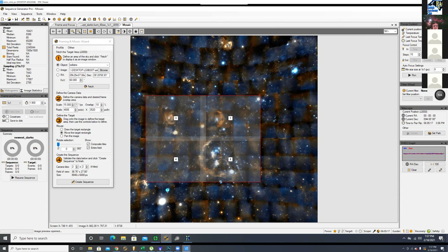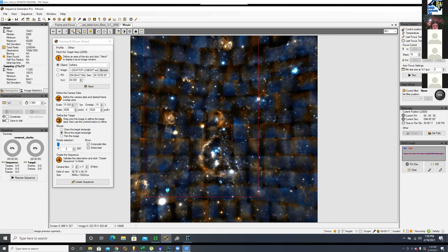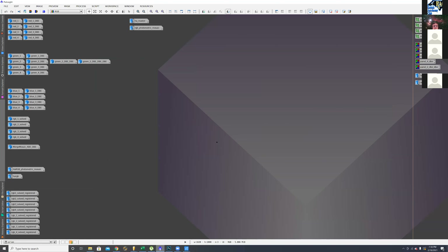Once I got those first four panels, I added panels on top — two more, then another two on top of that — bringing me all the way up to the Flaming Star. Then I went into PixInsight, and that's where I do all my processing.